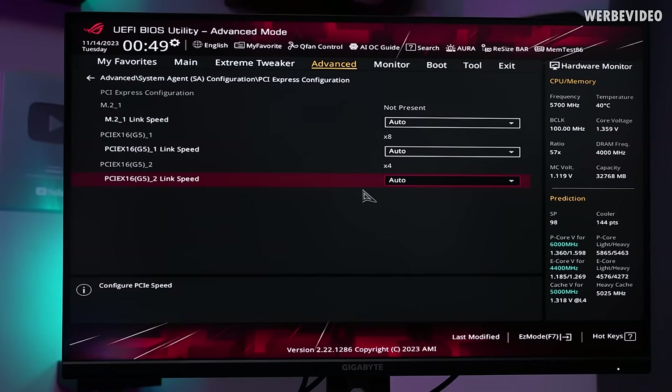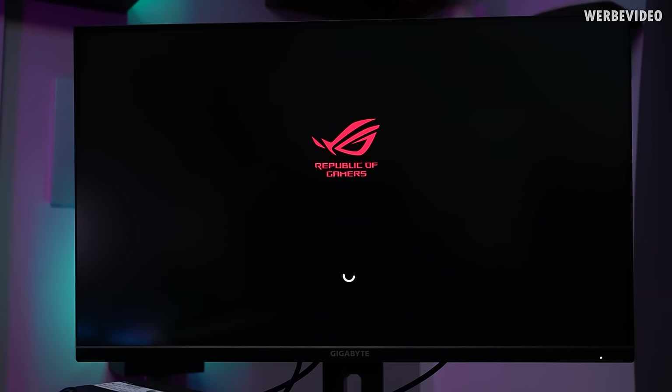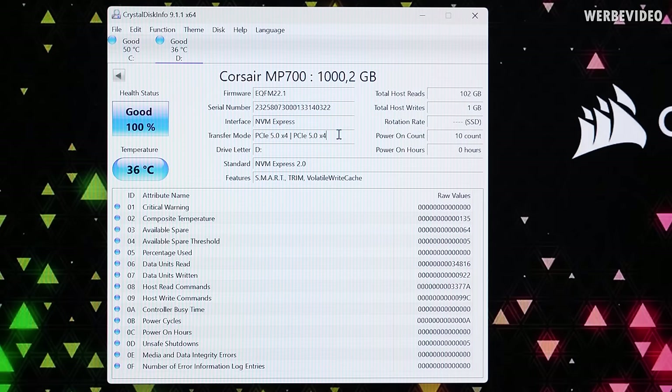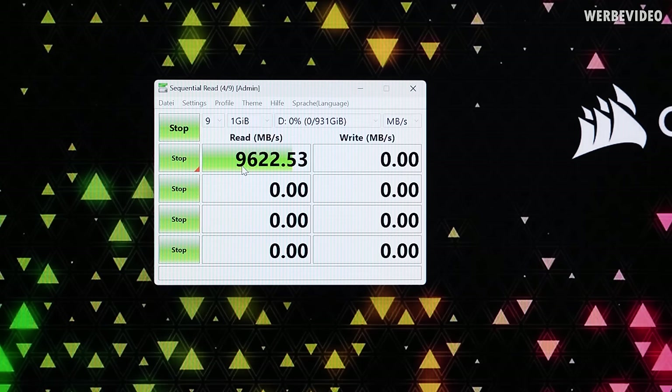A Gen 4 NVMe SSD is cool, but what about a Gen 5 SSD? I'll just mount an MP700 in there and see what happens. I tried to force the motherboard to boot with Gen 5 on that first slot. The GPU is still running with Gen 4, as expected, but interestingly the MP700 in CrystalDiskInfo is showing PCIe Gen 5. That's funny and surprising — I didn't expect this at all. The speeds tested in CrystalDiskMark are definitely exceeding Gen 4 speed, so this has to be Gen 5.